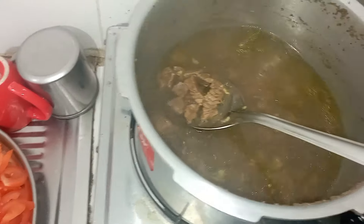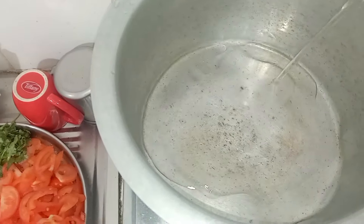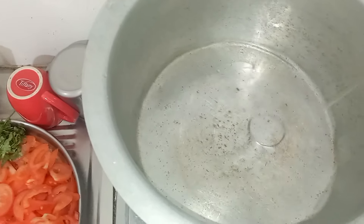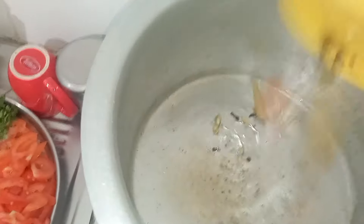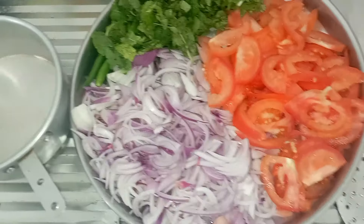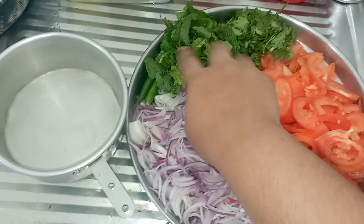Let's start with the biryani. First, add 200 ml of refined oil and spices. Add 1 kg of biryani masala. Add 400 grams of onion and 400 grams of tomato.